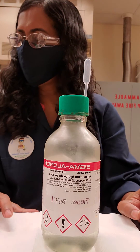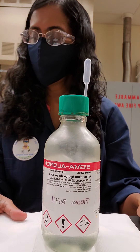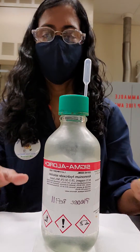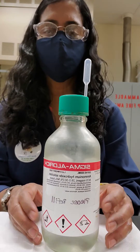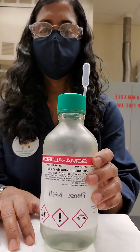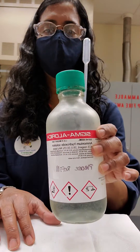We are on experiment number 5, the Ammonium Hydroxide Equilibrium. Here I have a bottle of concentrated ammonium hydroxide just to show you that it does not have much of a color — it looks like deionized water.